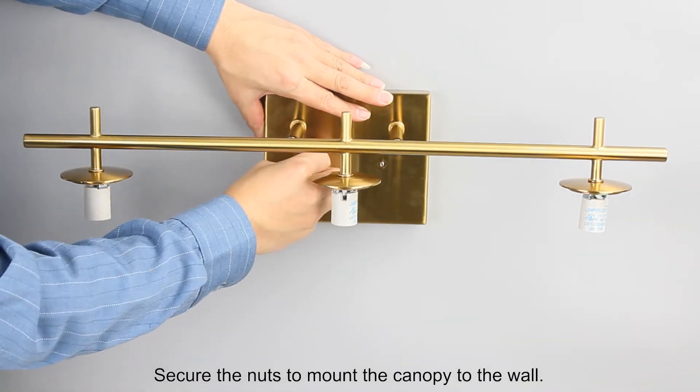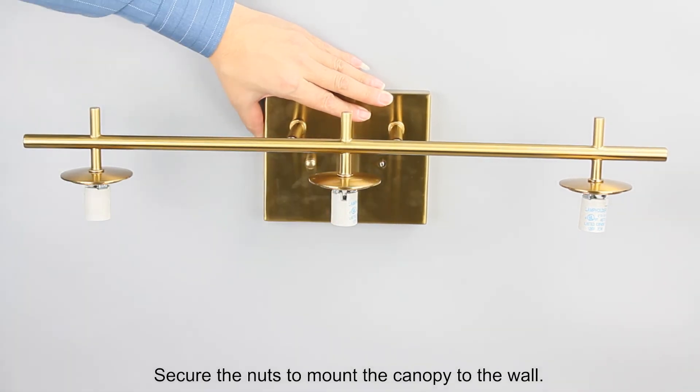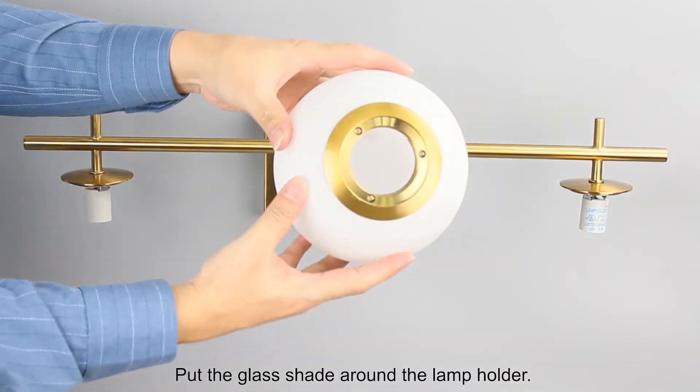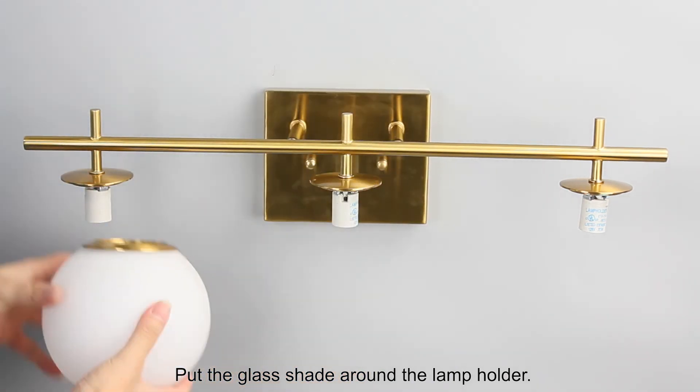Secure the nuts to mount the canopy to the wall. Put the glass shade around the lamp holder.